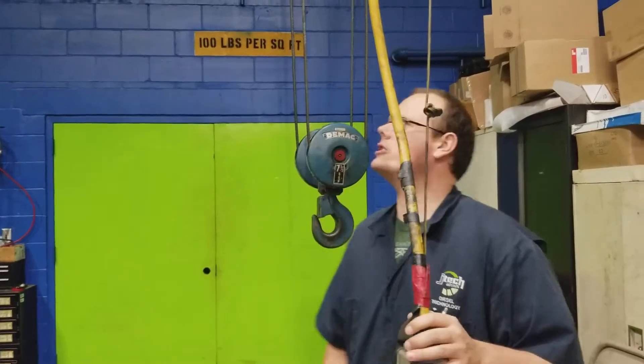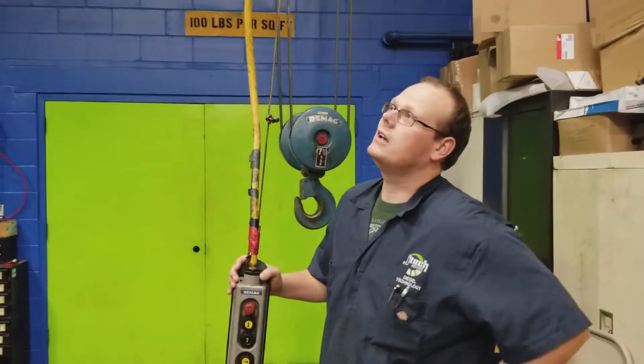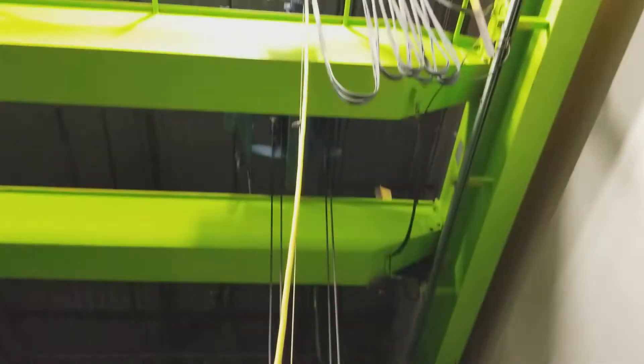My name is Charles Payer here at JTEC and we're going to go over the operation of this overhead crane and some safety things to think about.